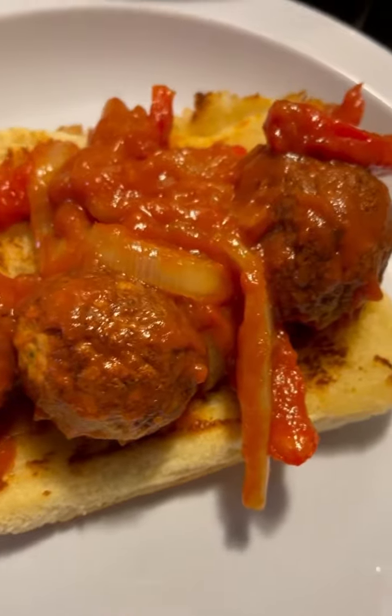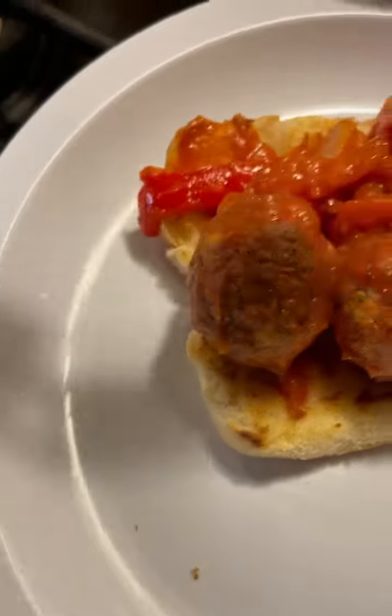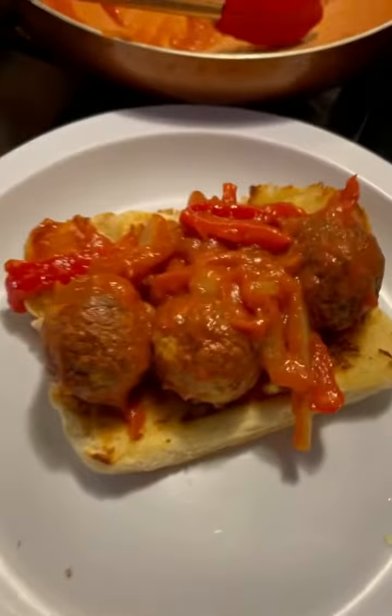Just check this out — how delicious that looks. You put some cheese on top of it, the cheese of your choice, a little bit on top here while it's hot.